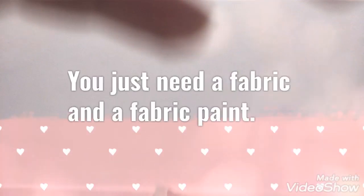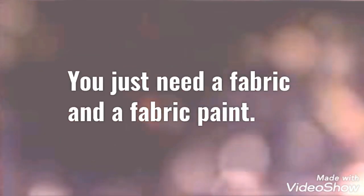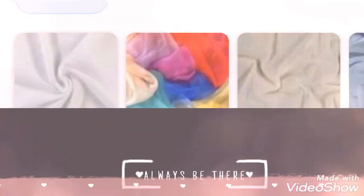Hello everyone, in this video I just want to share something about this beautiful sari which was given to me as a birthday gift by my family. It is a personalized sari which you can also make.